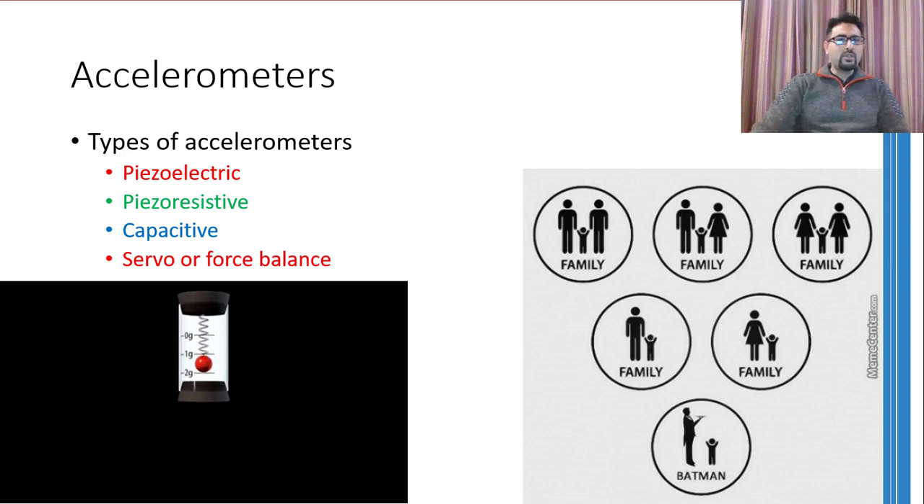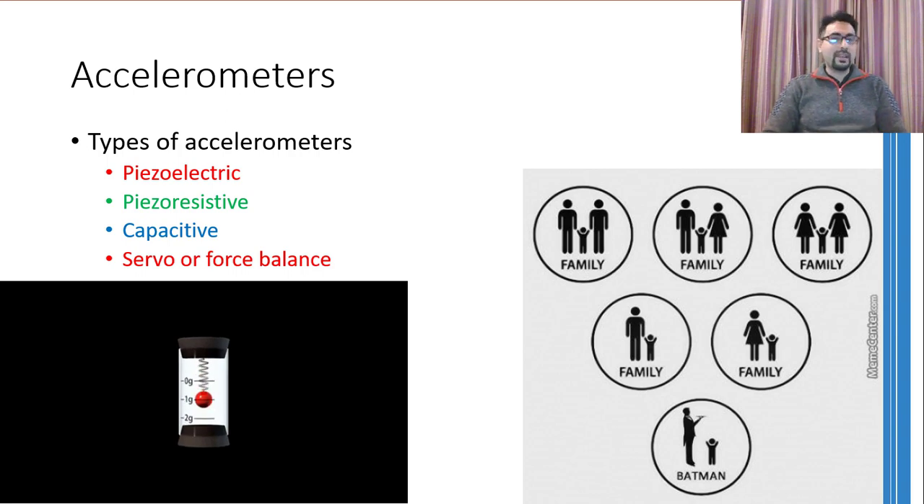Getting right to the point, there are four different types of accelerometers. The type is defined by the technology that is used to measure the acceleration. These four types are the piezoelectric type, the piezoresistive type, the capacitive type, and the servo or force balance type.